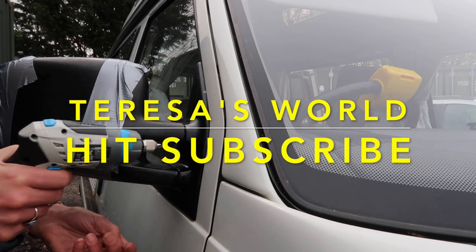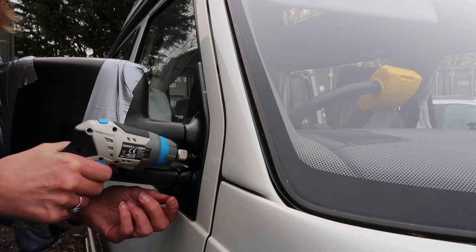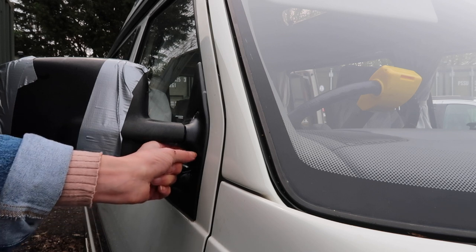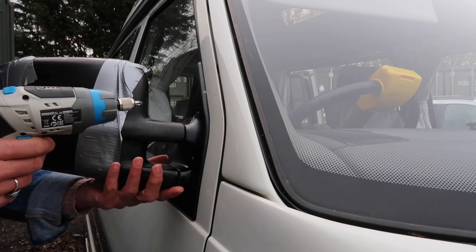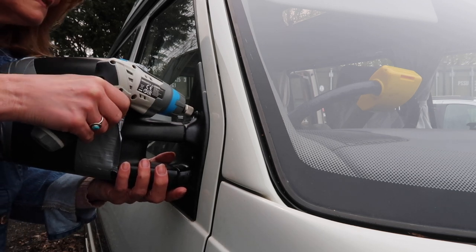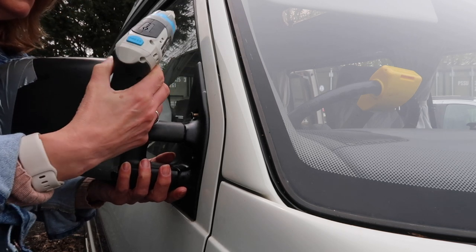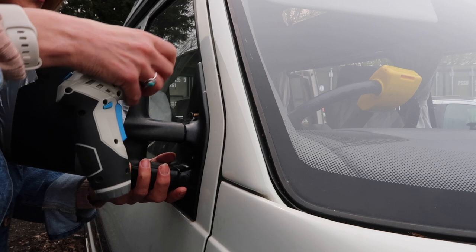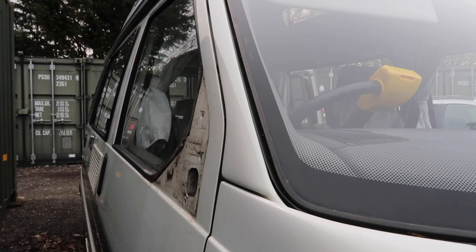One. Two — put them in my pocket. Then hold the mirror underneath here before you take that last one off.